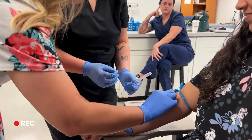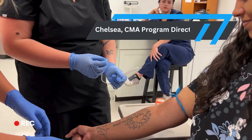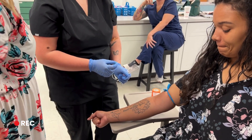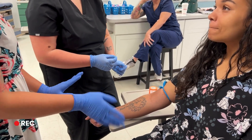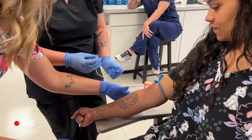Here's our ring — see, I'm wiping it. Wipe it, let it dry. Don't fan it. We don't want to fan it because it could blow bacteria onto the skin. Okay, ready? Take that thumb, you're gonna hold it down.